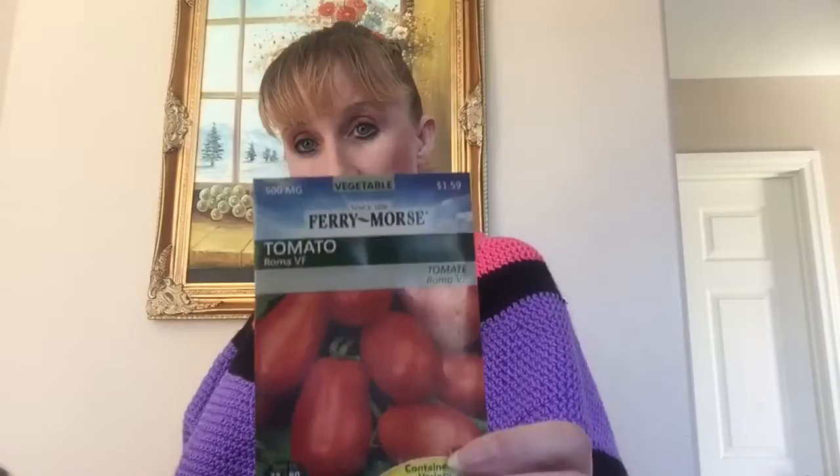I'm gonna plant some radishes, Roma tomatoes, cucumbers — cause I love them so much — and cilantro. I don't understand, is it one seed per little container, or do I just drop all of them in there? I guess I'll have to watch some YouTube videos.